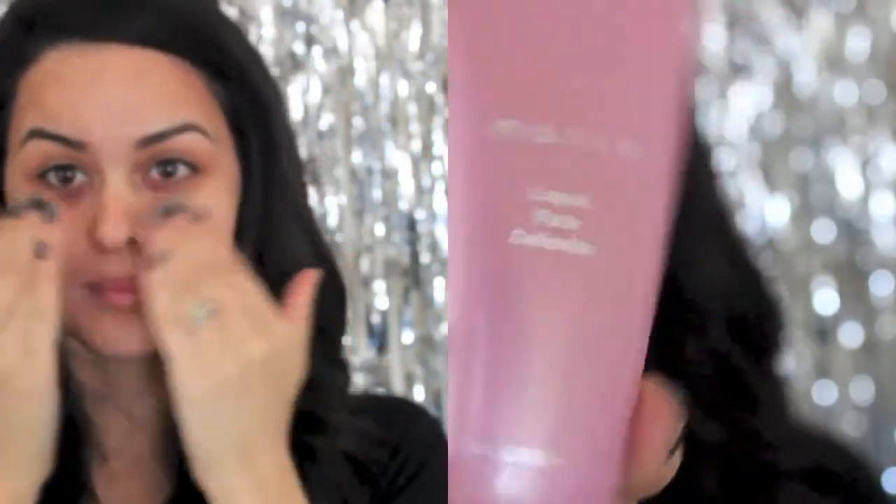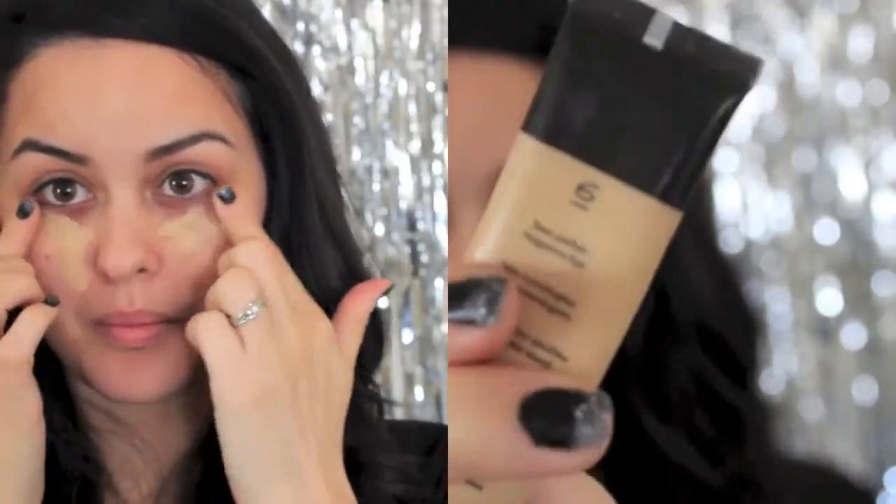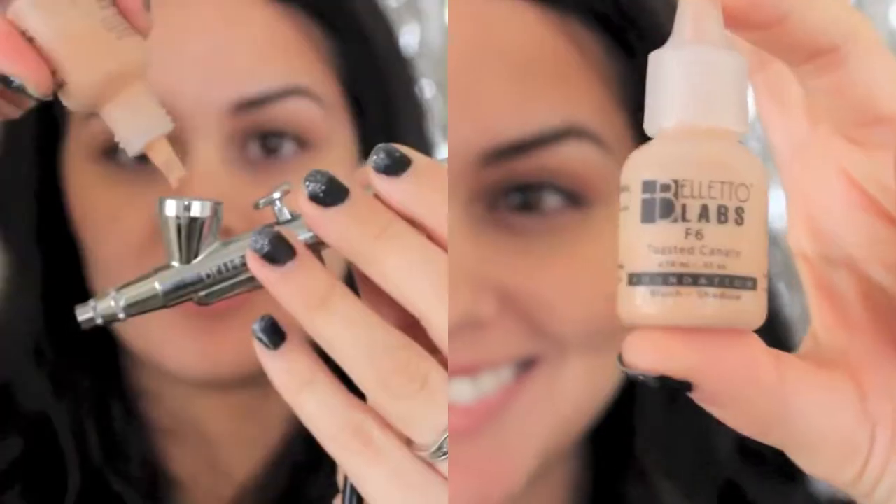We want our makeup to look beautiful all through the night, so we're going to start off with Mally's Liquid Face Defender. Now we want to cover up those dark circles and blemishes. I do this before my long-lasting airbrush makeup application. I can be that last minute kind of person who has no time to get ready, so I'm going to use an airbrush foundation so that my skin looks flawless in no time flat.